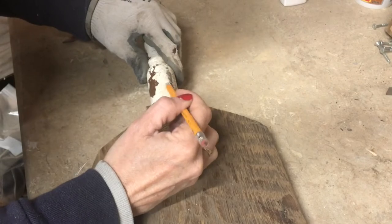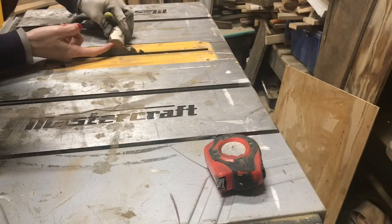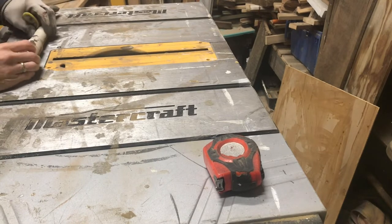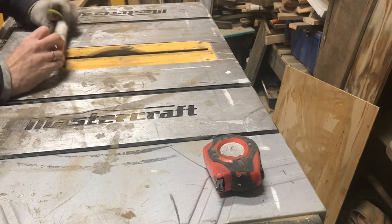After cutting my spindle, I took my blade and you want to make the blade come out long enough to cut halfway through your spindle.